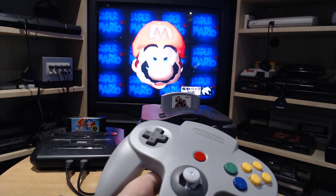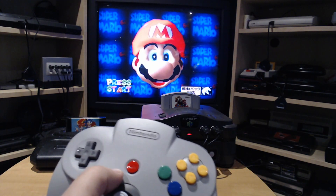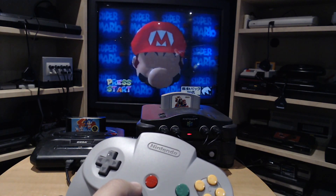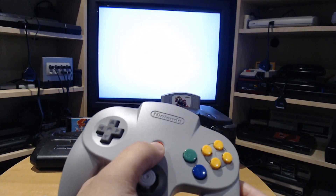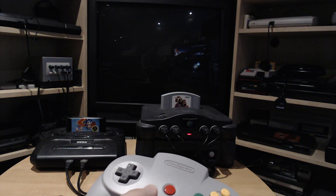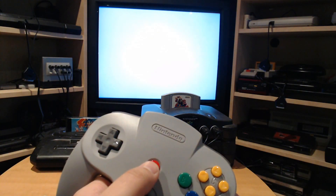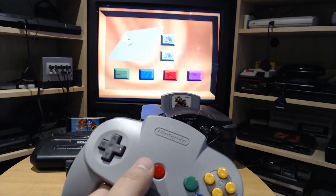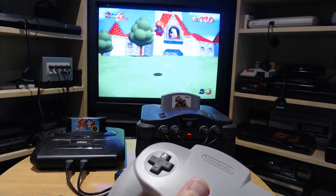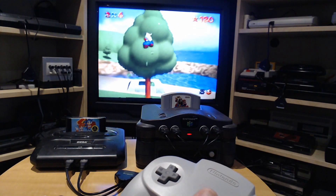The Switch N64 controller really feels like the real deal. I'm playing the Japanese version of Mario 64, the one with rumble support. First I have to connect it. The rumble is really strong — it's not the weak one like the Switch Pro controller, so it really feels like a real rumble pack.